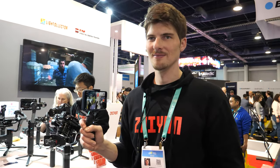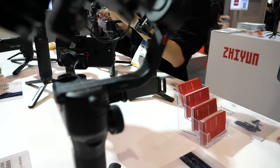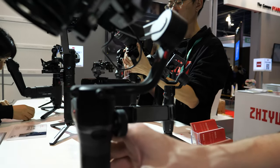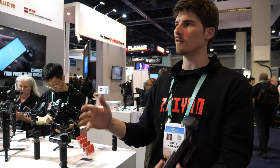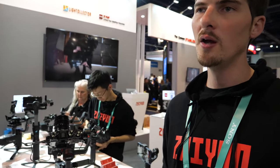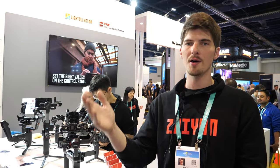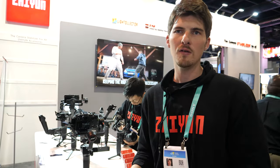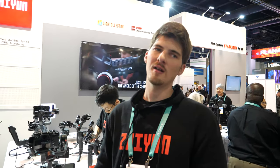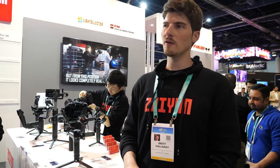Your YouTube videos are getting lots of views — it probably means there are a lot of people buying the Weebill S right now. This is a fantastic product. It fixes a lot of the shortcomings of the Weebill Lab, the generation before it, and improves upon them in virtually every way — it can hold more camera and lens combinations, it's more ergonomic, there are better controls, and a new image transmission system. They knocked it out of the park. The price is fantastic — you'd expect to pay around $600, but it's only $439 retail. That's astonishing for what it can do.